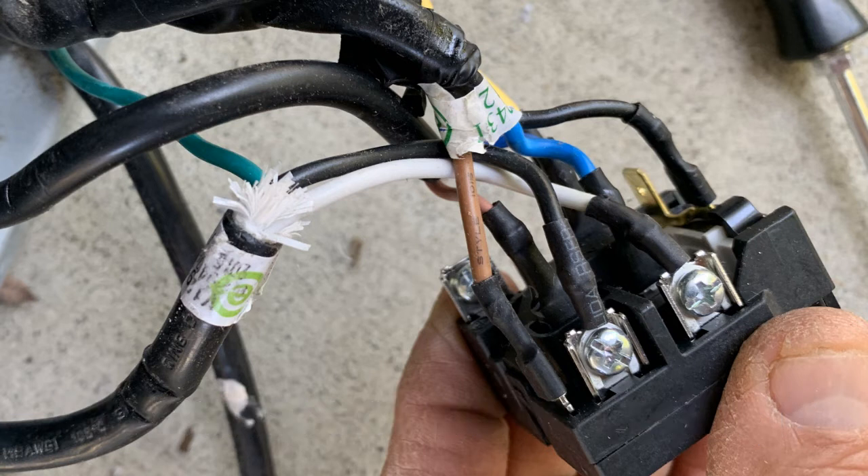Now, the two wires left in the foreground — the left-hand brown wire and the black wire — those are going to come together as a pair for one of the black wires you're going to connect to on the actual replacement unit. And that unit contains not only a relay, but a capacitor. So you're replacing almost everything.